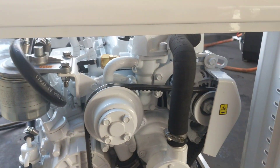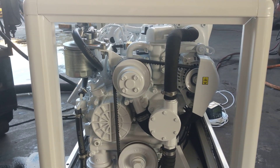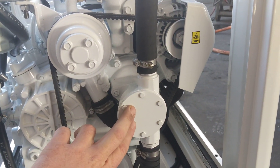We import these directly from Italy — that's where the Coelmo units are assembled. Coelmo bring in the Japanese Kubota engines to Italy, and what they do is they then marinise them, which involves applying a little gear-driven seawater pump on the front here.